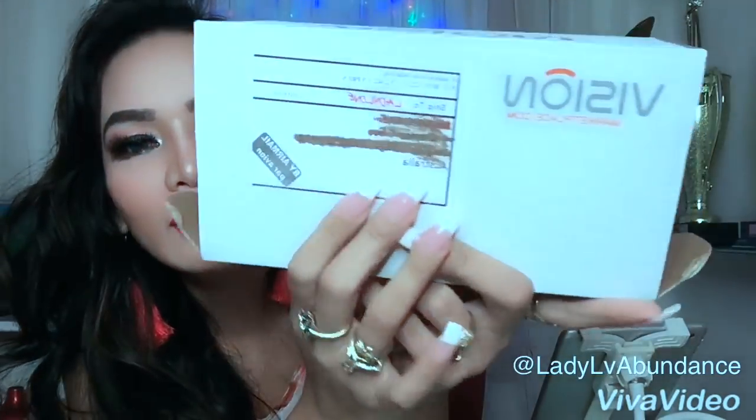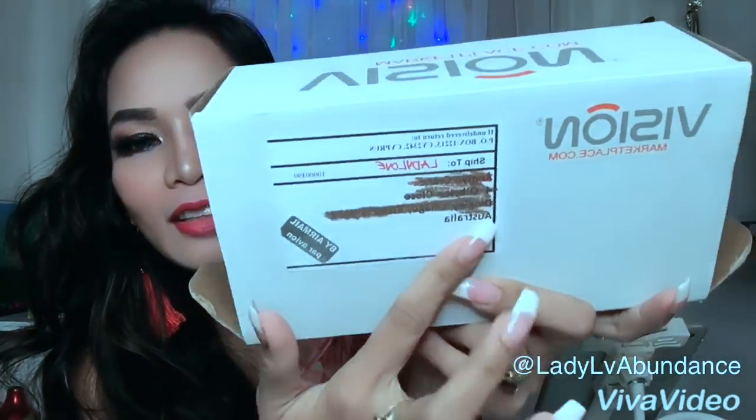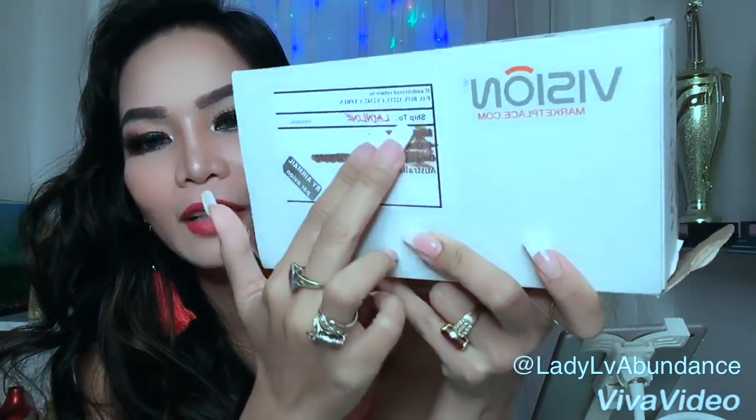But before anything else guys, let's do our sponsor first so we don't get in trouble. So I received Vision Marketplace again. I blurred my name so you can't see it. This is what sponsored my contact lenses guys.